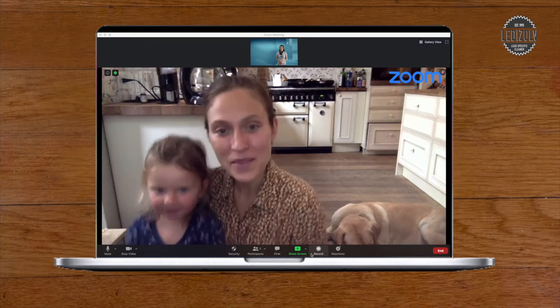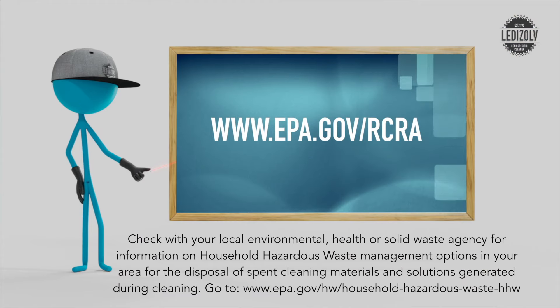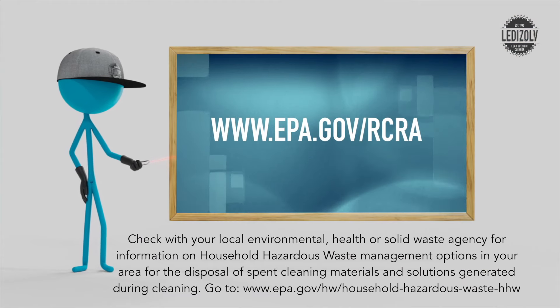It really works! Go to epa.gov/rcra for lead information. You can also go to leadisolve.com to learn more about lead dust cleaning.